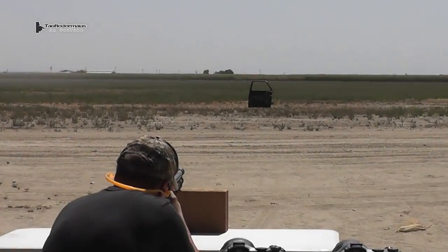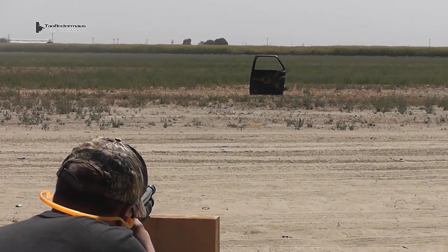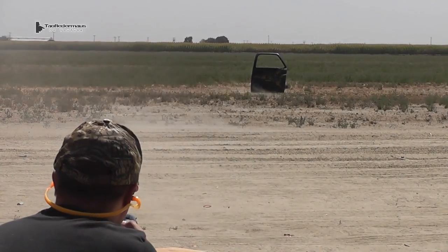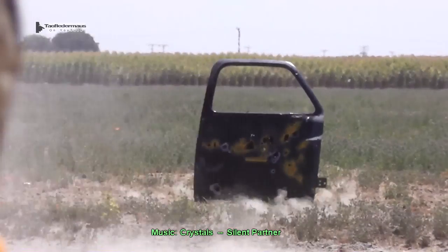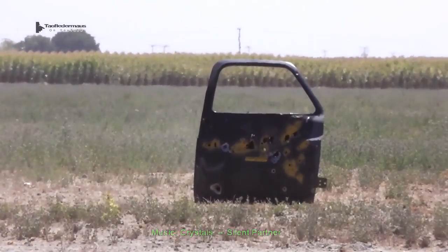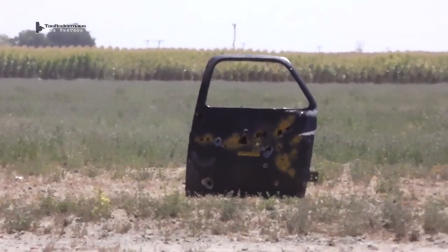And one more shot just for good measure. Hit it. Oh yeah — I saw a cloud coming out of that thing. A lot more power.